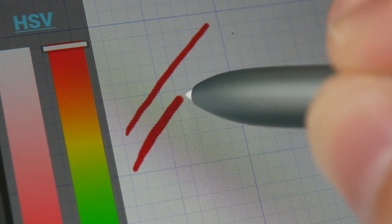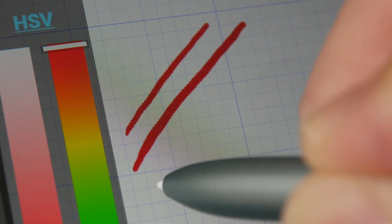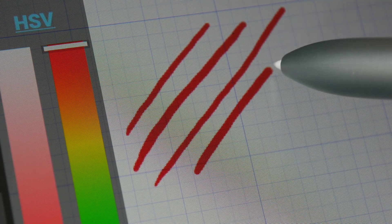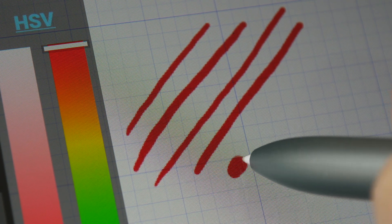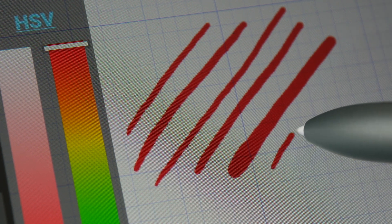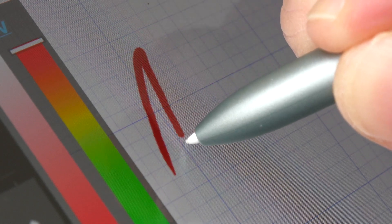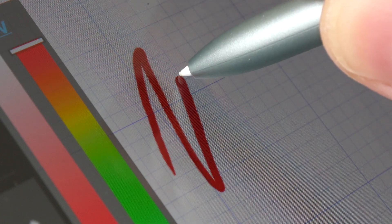This is the diagonal line jitter test. I can draw diagonal lines very slowly and the lines are very straight — there is no jitter, no wobble — and I can maintain consistent pressure really easily. This display is laminated so there is no gap between the glass and the LCD beneath, so when you're drawing it really looks like the line is appearing directly beneath the pen tip.